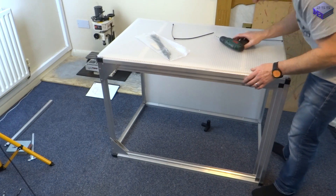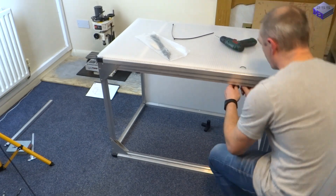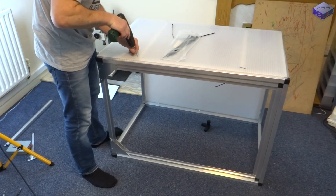I decided to cable tie the top on rather than rivet it on because I need to get to the top of the milling machine later on.